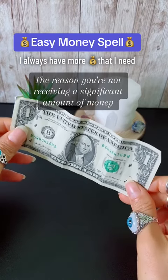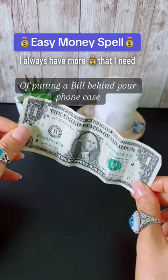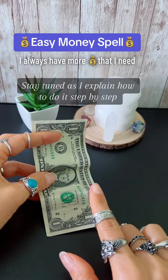The reason you're not receiving a significant amount of money is that you haven't tried the witch's trick of putting a bill behind your phone case. If you haven't performed the abundance bill spell yet, stay tuned as I explain how to do it step by step.